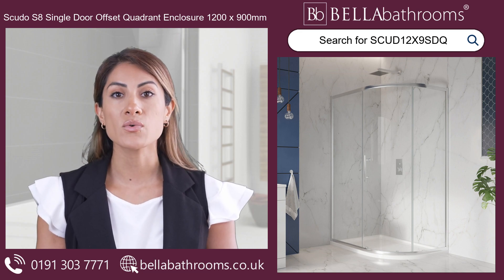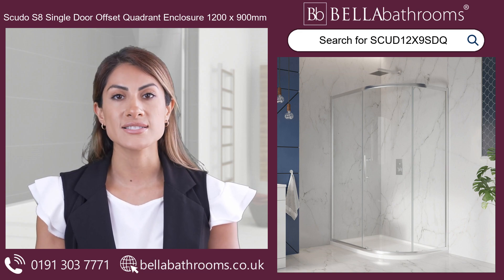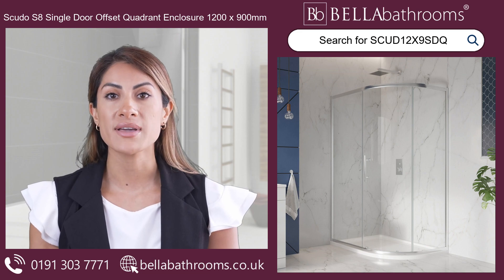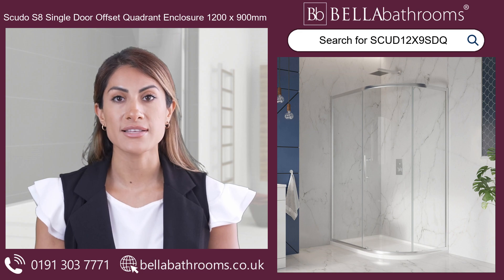Safety is a top priority, so the enclosure is made with 8mm toughened clear safety glass that offers long-lasting security and peace of mind. Thanks to its corner placement, this shower enclosure is great for saving space. Its universal design makes it easy to adapt to your specific needs as it can be opened either left or right.